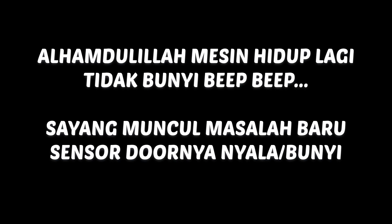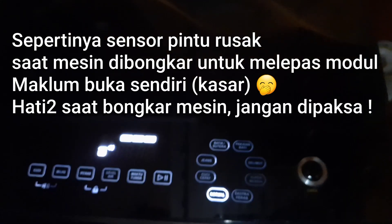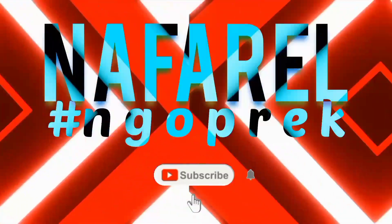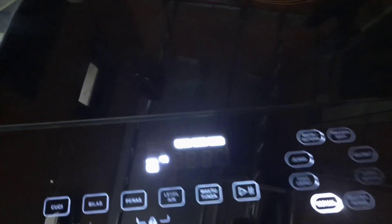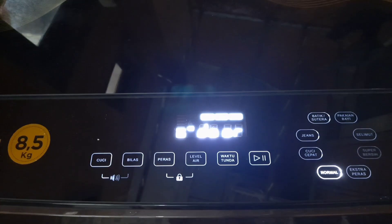So we can fly again. So guys, kita mempraktekkan cara perbaikan mesin cuci yang error pintunya. Ini kita lihat dari YouTube-nya Sarjana Buntu. Permasalahannya itu di sensor pintu.